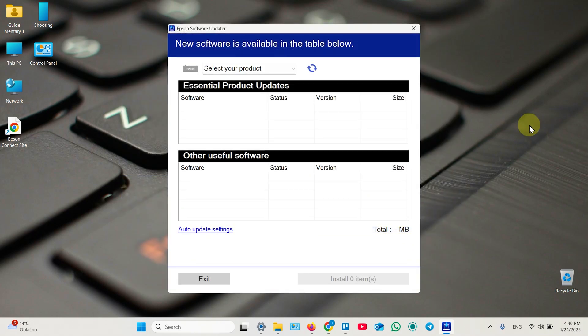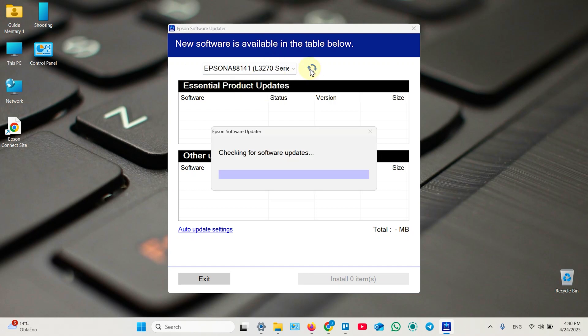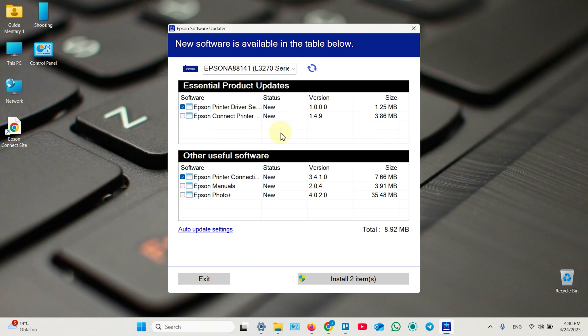For Mac users, you just need to install Epson Software Updater. The printer will be automatically detected in your system. Select your product from the list and click Refresh. It will check for software updates and present two tables: Essential Product Updates — install everything from here — and Recommended Software, which you can consider or just install and uninstall later if you don't need it.